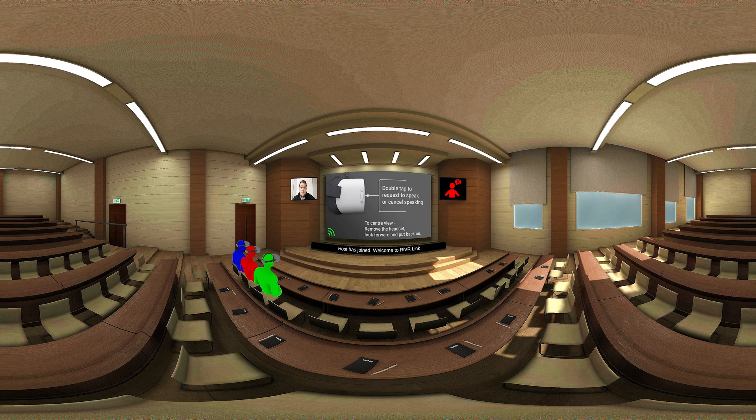Top left, we have the webcam — perfect for the trainer and perfect for you as a trainee to see who is taking the lesson. Top right is where we can talk. Riverlink uses two-way communication. You can simply enable talking and I can accept or deny that request to talk.